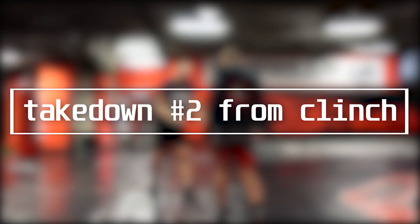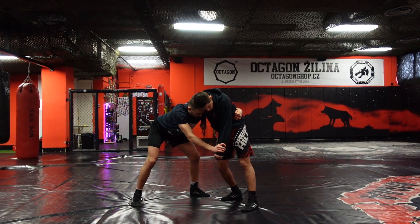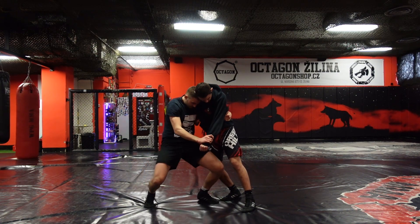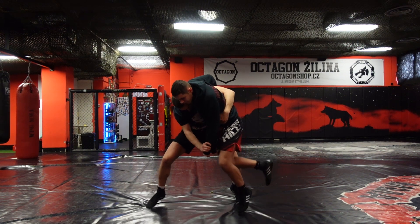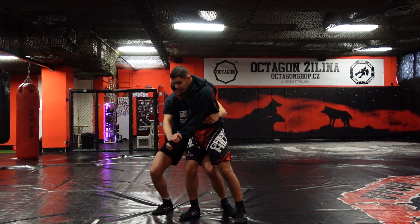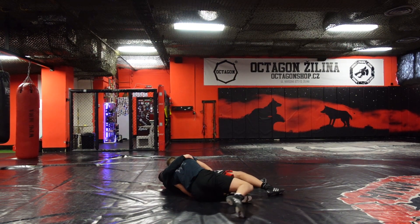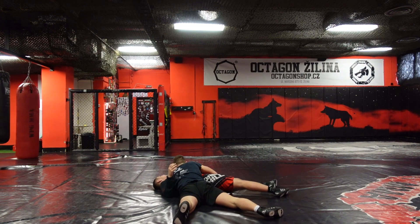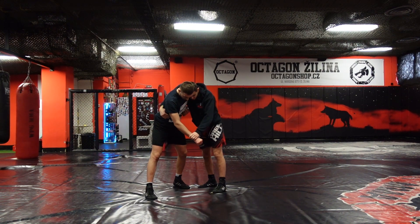Now let's take a look at the second takedown, which is called the body lock outside trip. As in the previous one, the starting position is pretty much the same, but here I'm waiting for the moment when my opponent places his feet back on the mat. As soon as his feet touch the ground, I go for the takedown by switching to a body lock and breaking his posture to the back, as you can see in the video. Just keep in mind that in this case we are waiting for the moment of the opponent's feet landing on the ground.